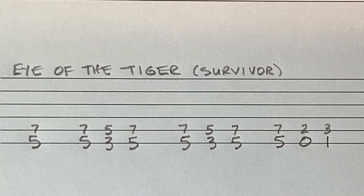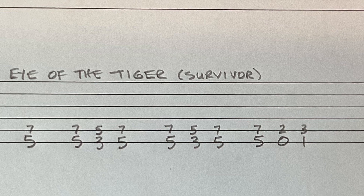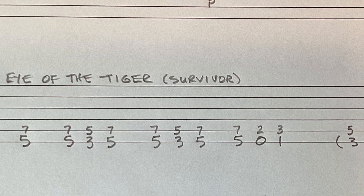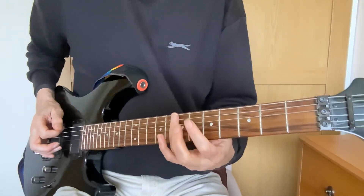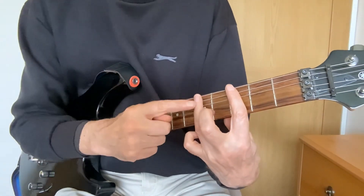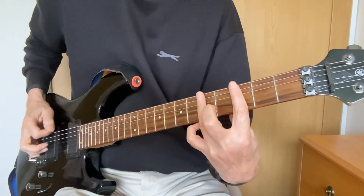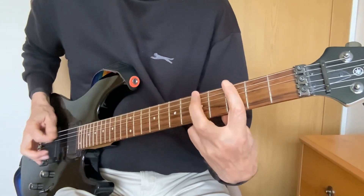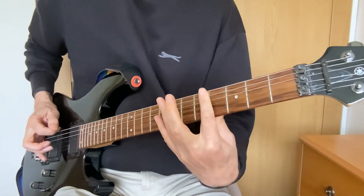The next tune is from 'Eye of the Tiger,' the main theme by Survivor. In this one we're going to learn something about power chords. You can play it on one string but it's better played on two or even three strings. We'll start with the one-string version, which isn't quite right. I've got my fingers hovering over the fifth fret with my ring finger and the third fret with my first finger, and I'm playing: five, five, three, five, five, three, five, five, open, one — all on the bass string.